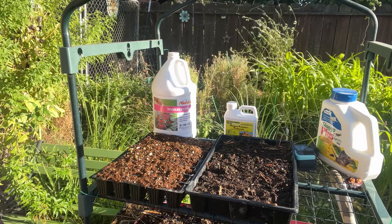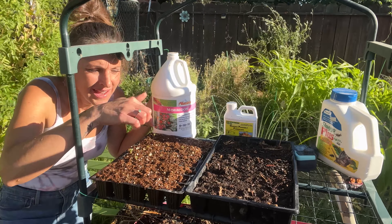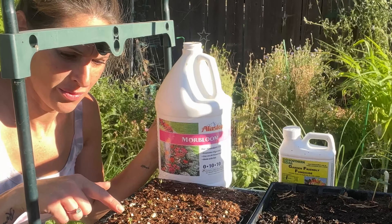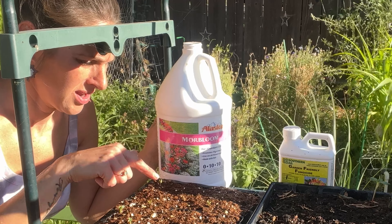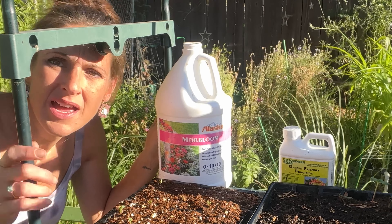I also have another surprise in a seed tray. Let me show you guys. So, these are the zinnia seeds. There is 1, 2, 3, 4, 5, 6 — there's 7 that sprouted.